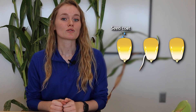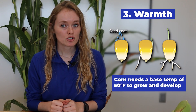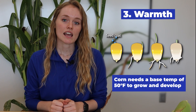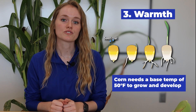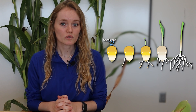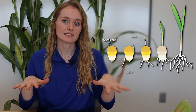We have oxygen and water, but there's a really important ingredient we haven't talked about yet, and that's warmth. Corn has a base temperature of 50 degrees Fahrenheit, which means it needs to be at least 50 degrees for that corn plant to grow and develop — and the same applies to the corn seed. If you put a corn seed in the soil and the soil temperature is not 50 degrees, your corn plant will not be able to germinate. It could actually rot in the soil if it doesn't have the warmth it needs. For farmers, it's really important to make sure soil temperature is consistently between 50 and 55 degrees before putting corn seeds in the ground to ensure they all come up at the same time.